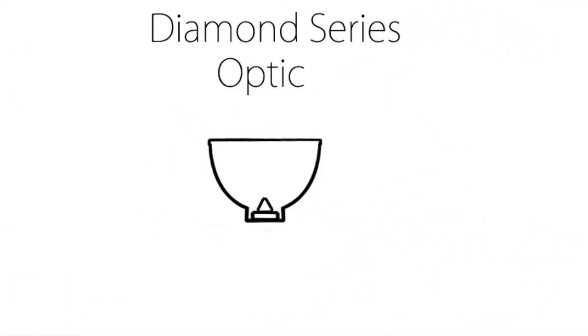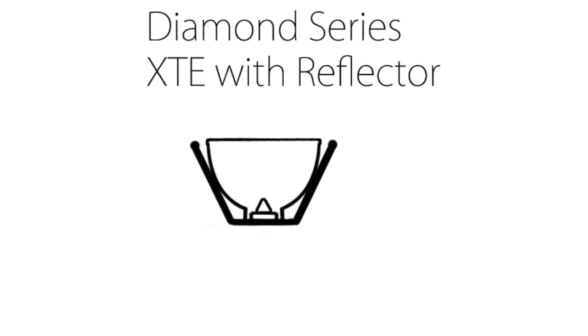Instead of just using a secondary optic, which we've always used in the Diamond Series, we chose to add a reflector to that to increase the efficiency of the LED even more.